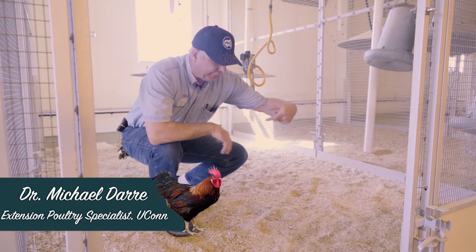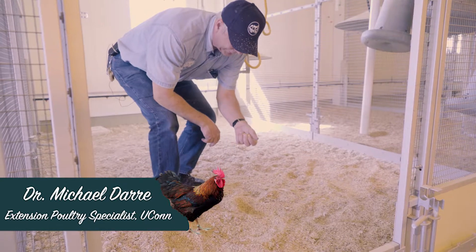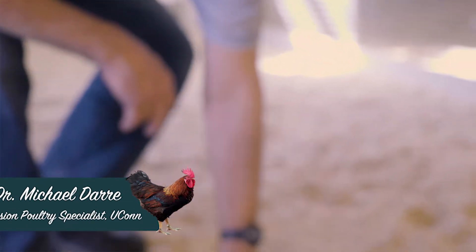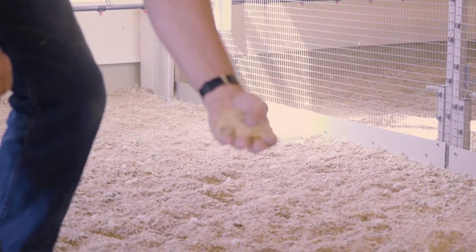As we talk about litter management and pine shavings, this is probably a little dry — it's a little dusty and dry. You really want just a little bit of moisture in there so that when you grab the litter in your hand and pull it out, it doesn't just fall apart like this.